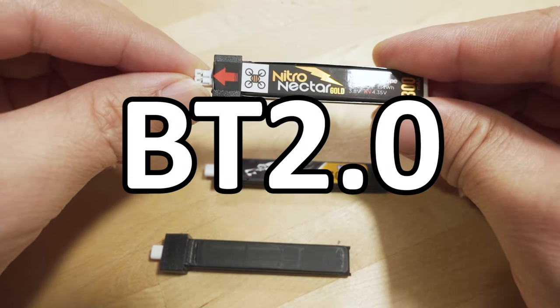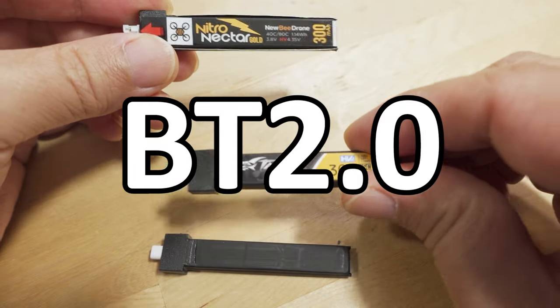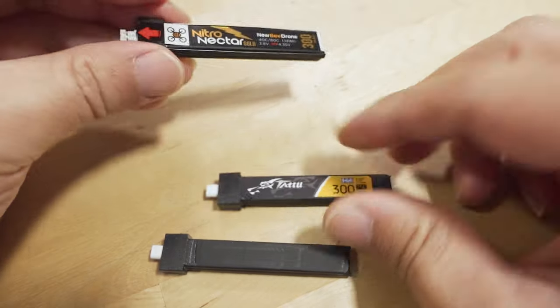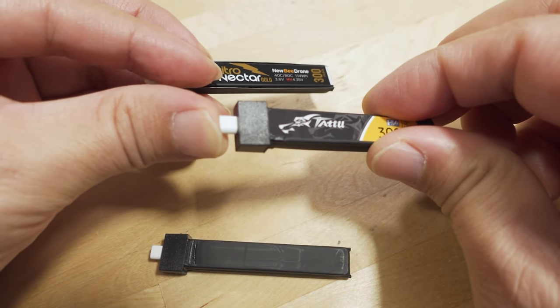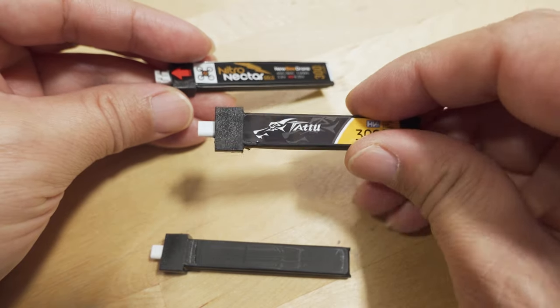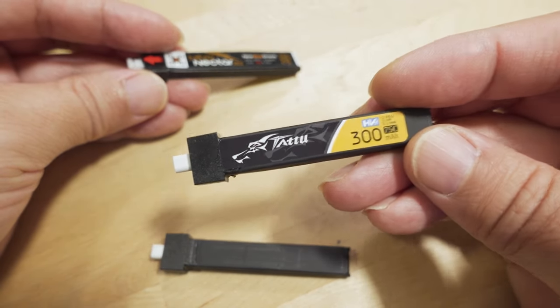If you take the sticker off the Nitro Nectar, it looks identical to the Tattoo battery. I can't tell any difference between them. Before I knew about the Tattoo battery, I actually took some Nitro Nectars, removed the PH 2.0 connector, attached a BT 2.0 connector, and tested that battery against the Tattoo — and they performed the same.